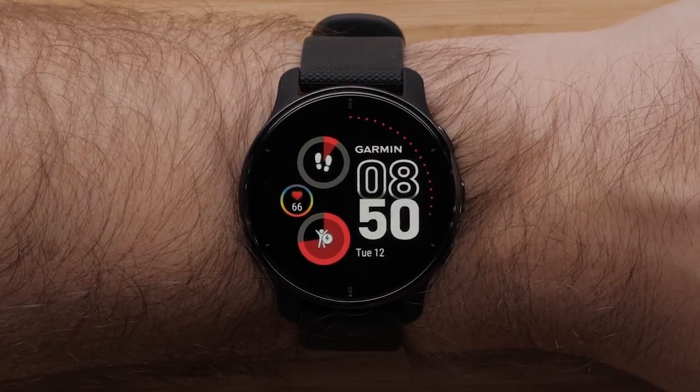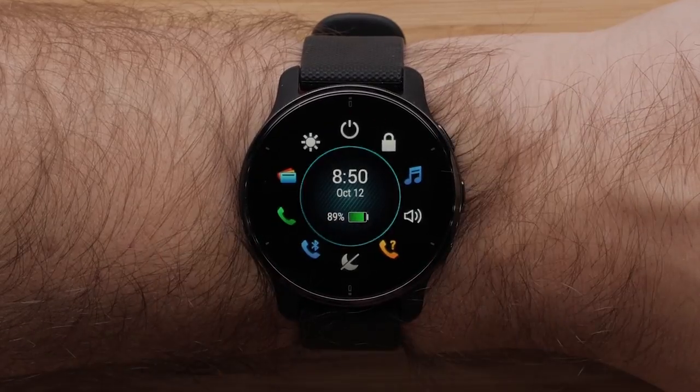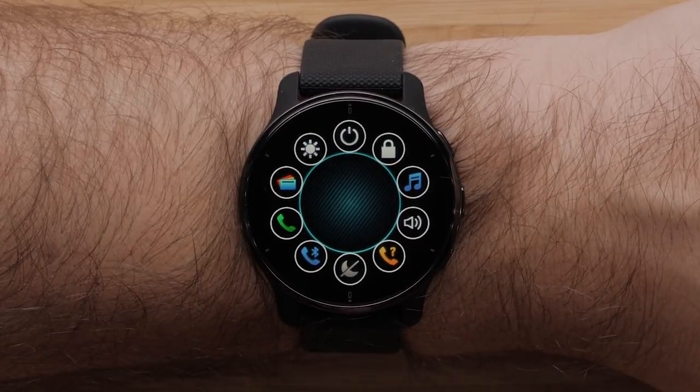To access the controls on your watch, press and hold the power button on the upper right. Here, you can see the default control options. Press and hold the bottom button to customize the controls.